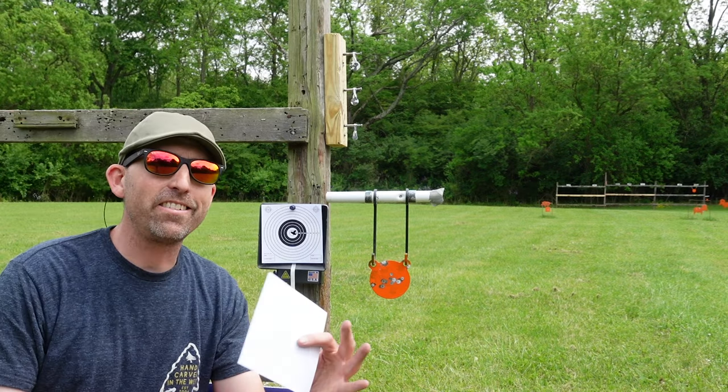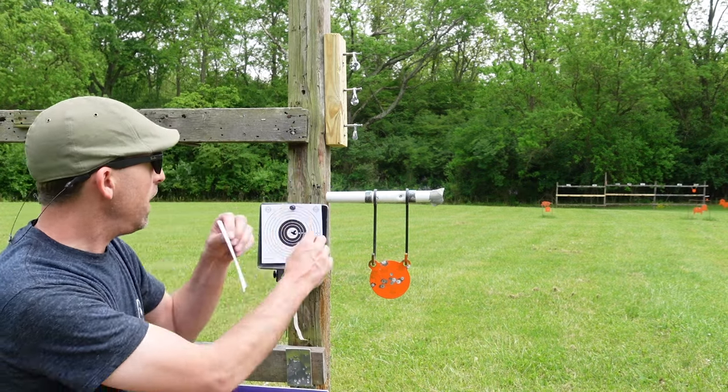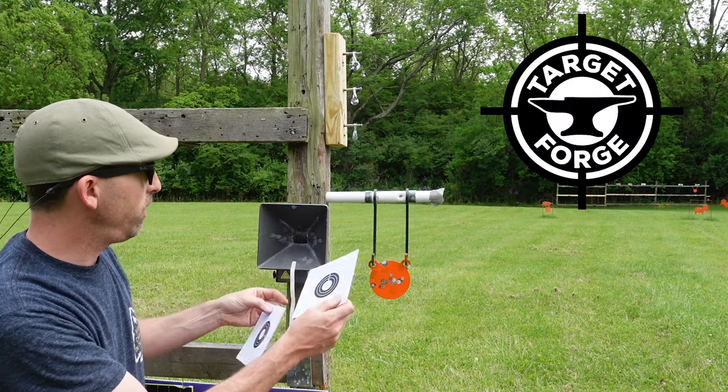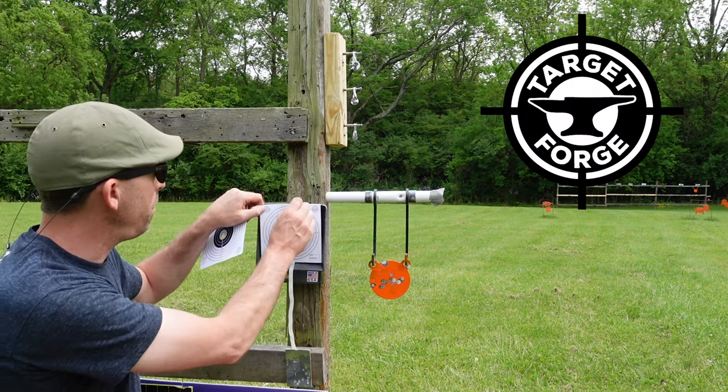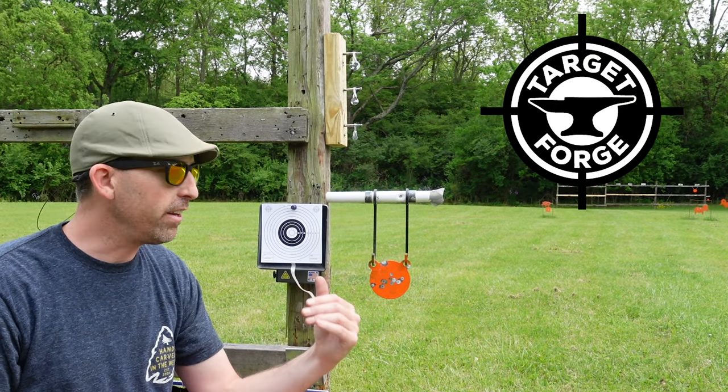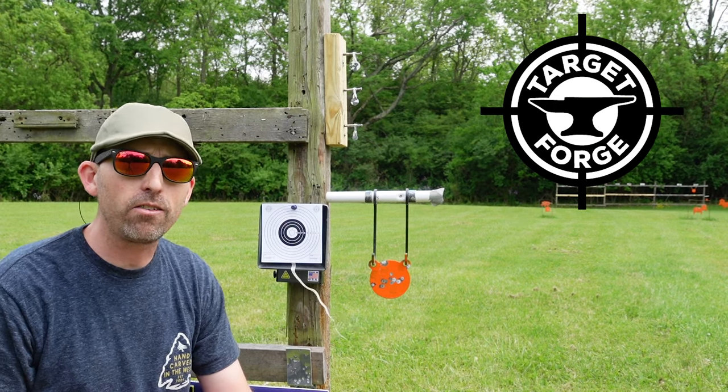What is going on, Air Gunners? I'm down here at the range at 50 yards. I've been shooting my Target Forge targets here all day, getting some pellet on paper action so I know what my gun is doing. I want to take a second and just kind of tell you about these targets because they're made in the United States.